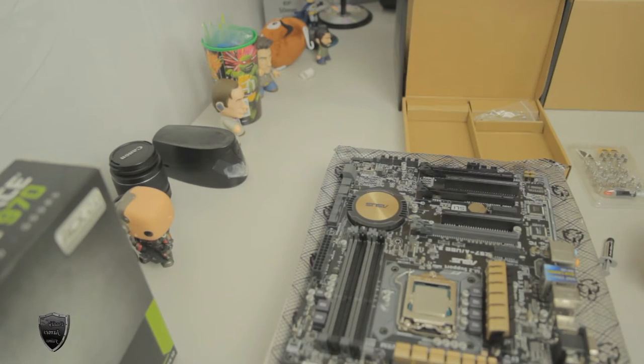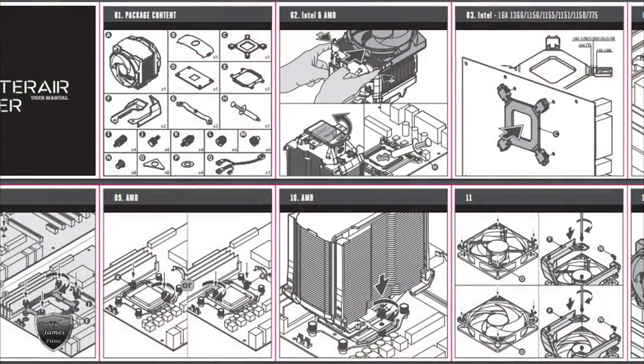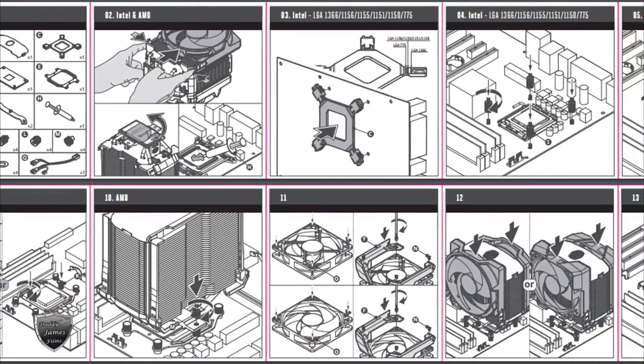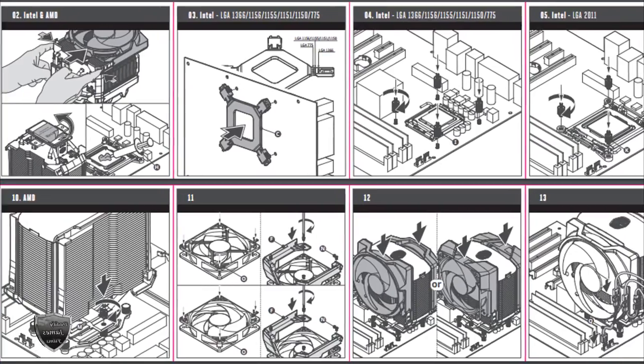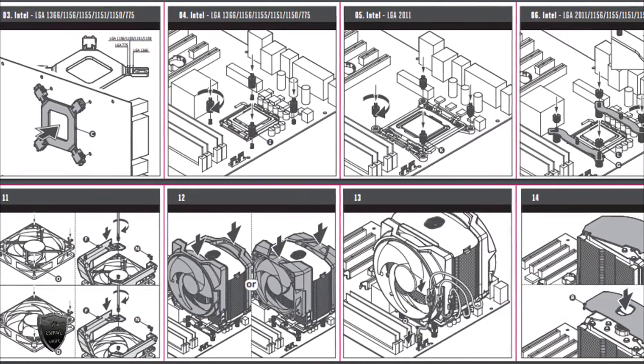When doing heat sinks, whenever they get newer and stuff like that, you need to read the directions to learn how to install them correctly. I too am going to have to read the directions because this is my first time installing this one as well. But I have installed plenty of heat sinks before, so I do have some experience in that area.